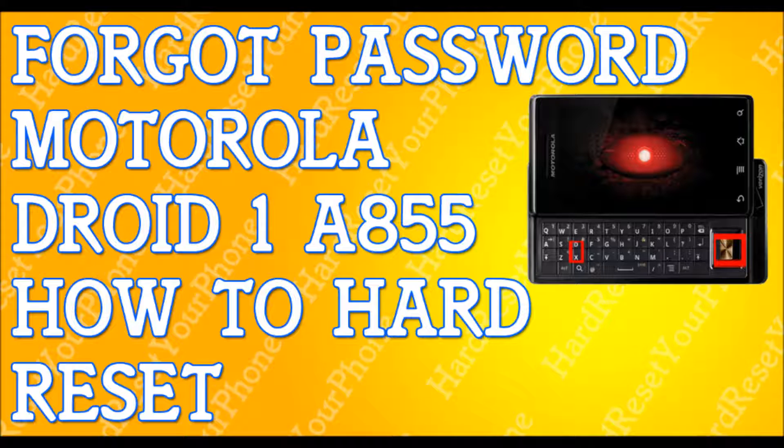When the triangle appears on the screen, close your phone. Then press the volume up button and the camera key at the same time. Press these two buttons and a menu should appear.